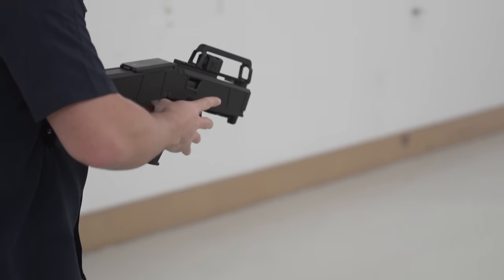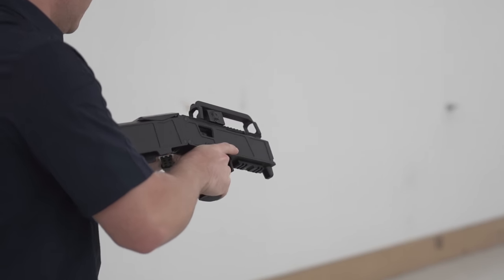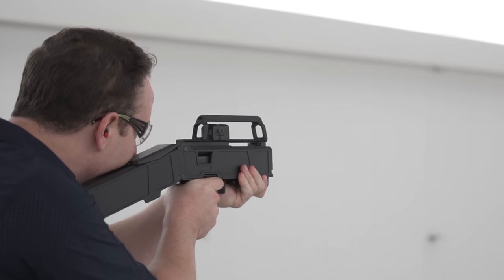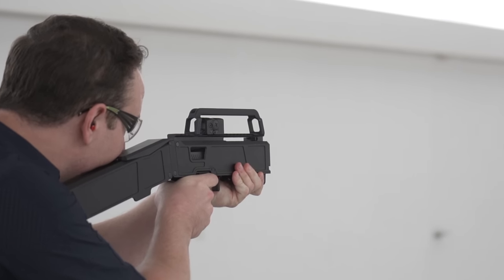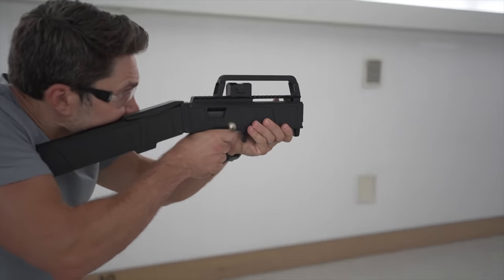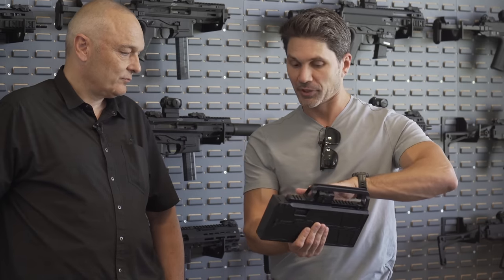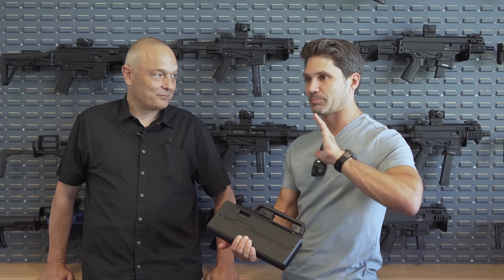I'll bet my house on you selling 50 to 100 of these. I'd be surprised if you sold fewer than 1,000, because there are a lot of people out there who have 320 fire control groups that are already SBR'd for American viewers. They're already able to use it - because this would be a short-barreled rifle you would need a Form 1 tax stamp on the fire control unit. There are a lot of systems out there already, including the USW, where people have already filed a Form 1. In conjunction with the fact that the kit itself is not a firearm until you put that fire control unit in there, I think this is going to be immensely popular.